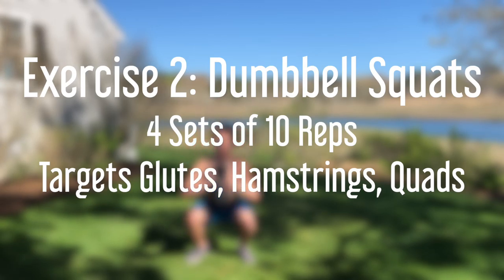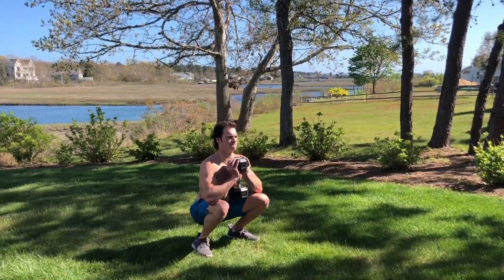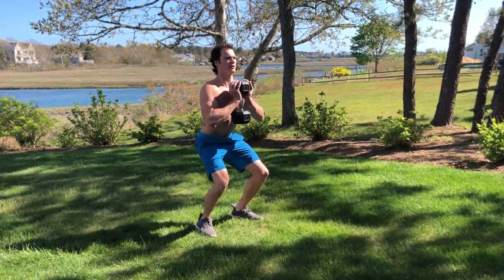Dumbbell squats are great if you're trying to work on your glutes, hammies, and quads. It's incredibly important to keep your back straight and distribute the weight evenly in front of you at all times. You may feel this in your shoulders as well from holding up the weight. I got creative and added in pauses between the squats to really feel the stretch and eliminate any power I was getting strictly from momentum.